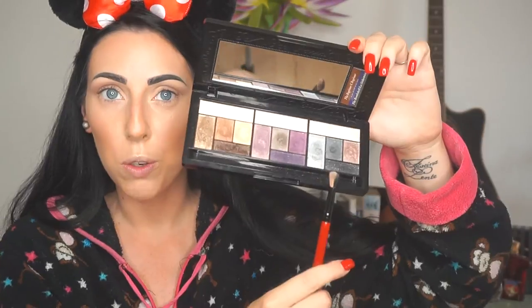Next I'm gonna take this color called Beauty Mark — it's like a shiny black color — because now we're just gonna define our crease a little bit more with this dark one. And of course you're gonna need to blend the crease.